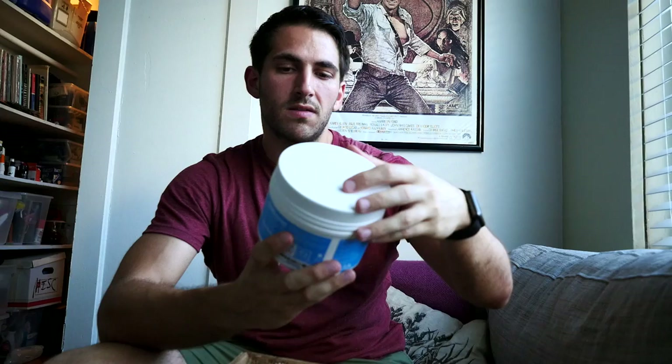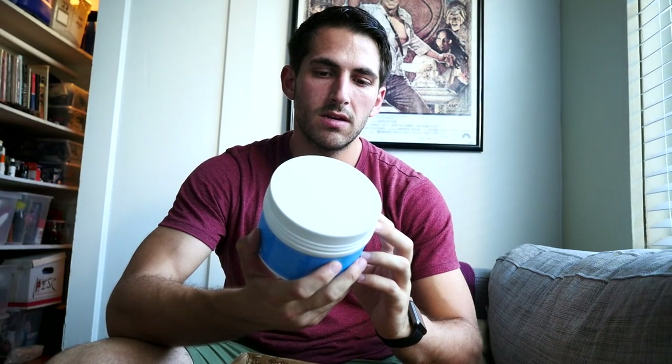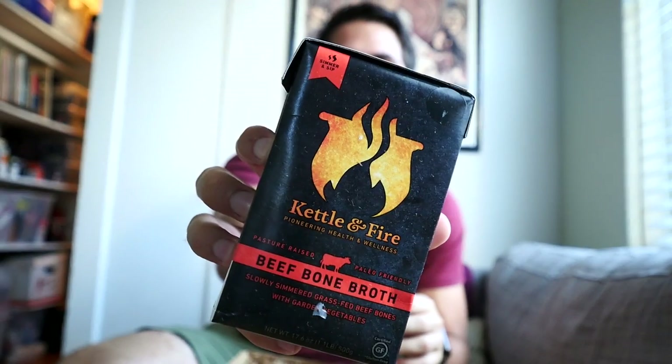Collagen peptides — 20 grams of collagen, 18 grams of protein per serving, two scoops. I'm kind of curious what the benefits are of collagen in a powder form. This is actually a pretty sweet box. Beef bone broth — this looks awesome. I'm always a fan of bone broth. Kettle and Fire beef bone broth.